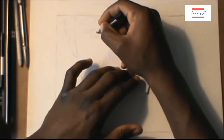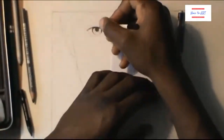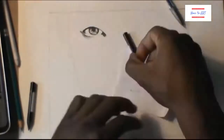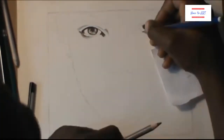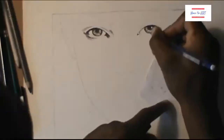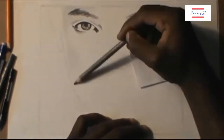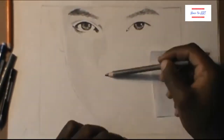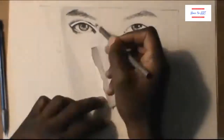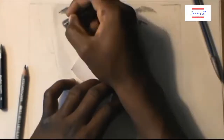Now we're going to get a darker pencil and draw the eye, and start darkening everything. Now that you know where everything is, you're just doing the shading — it's like coloring, you're just filling in the darker and lighter values. It's going to be much easier now. I will make a separate video on shading techniques, what to use when you're shading, and what kind of pencil is best for shading.